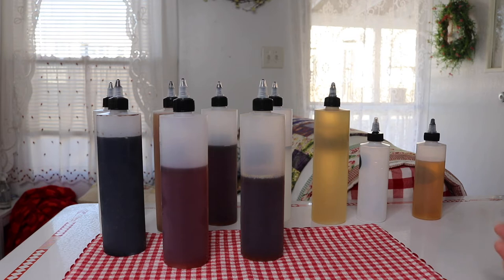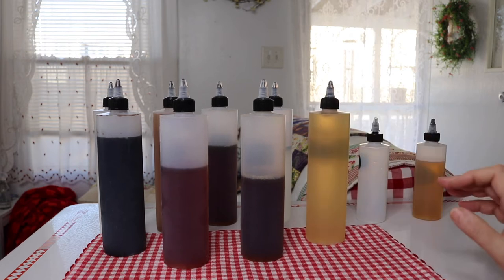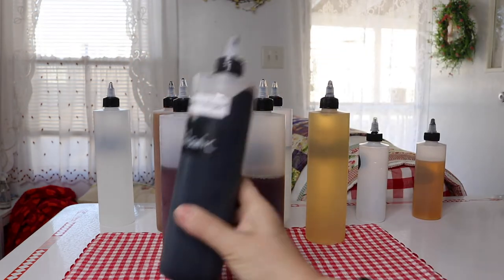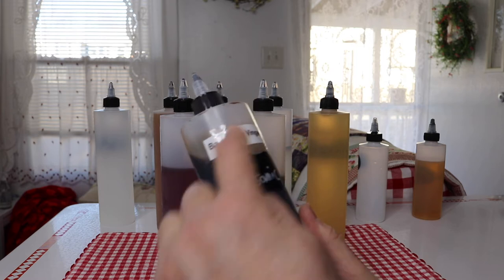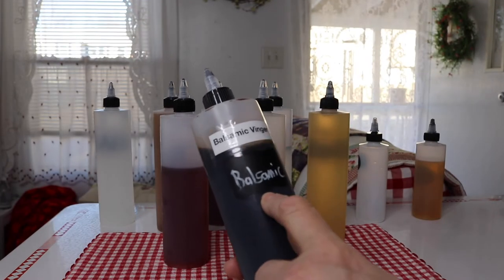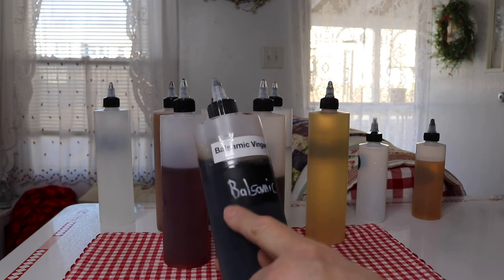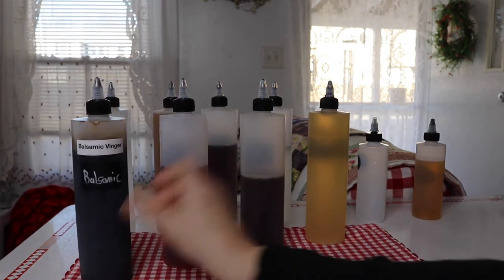This is easier for me to be able to see all my vinegars. Different recipes call for different vinegars. I did put labels on them — this is the balsamic vinegar. I put a close-up label but also this larger one. I like this one because from a distance it's really easy to see, but in case it rubs off I wanted to make sure I'd still have a label on it.